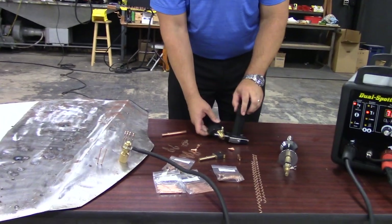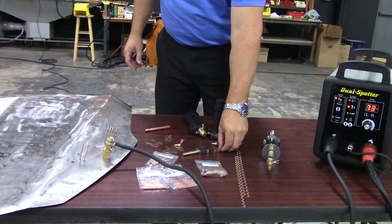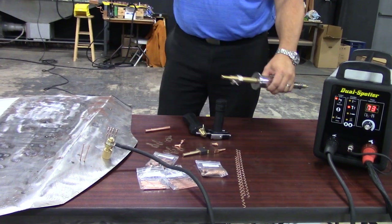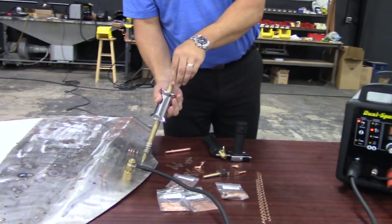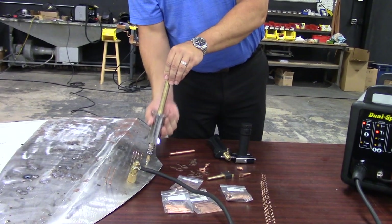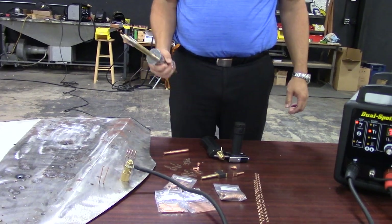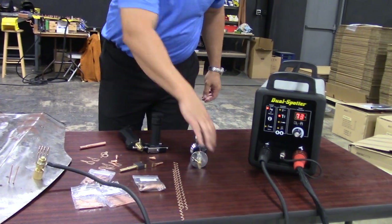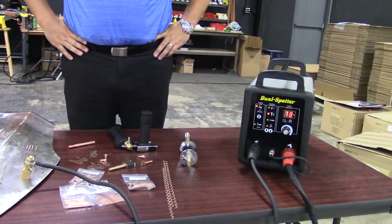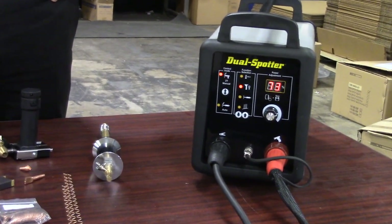Another accessory we talked about — we can use wiggle wire with this machine. We can also chuck up our weld-on slide hammer. This will weld directly to the panel and then I can slide it to perform my pull with the slide hammer. So again, this is the steel side of the Matco MWS-9000 steel and aluminum multifunction stud welding system.